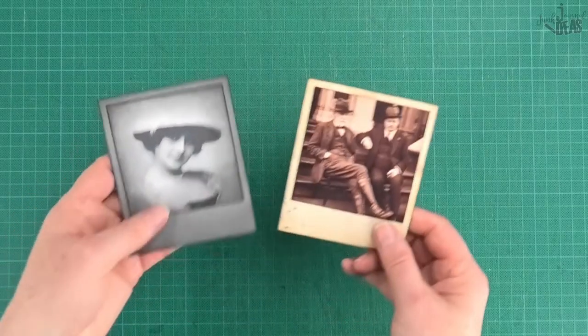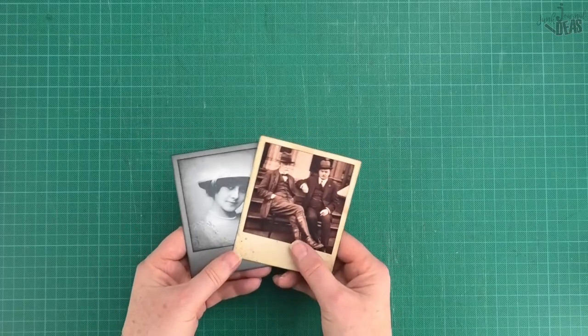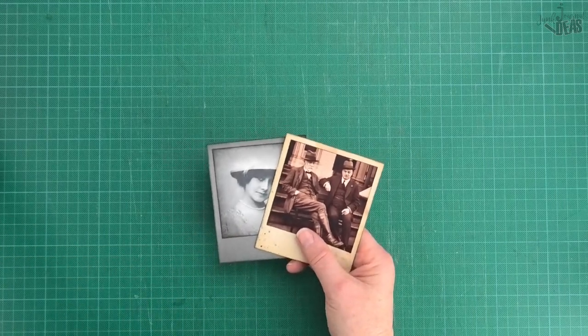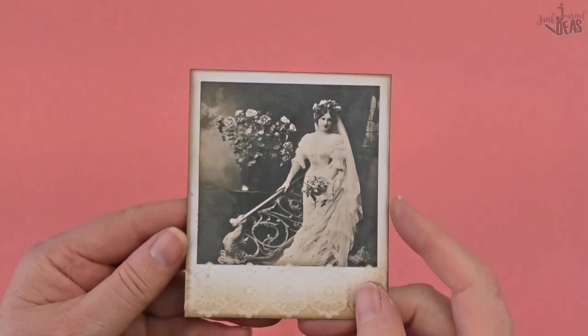Right, if I wasn't talking to you that wouldn't have taken me very long at all - I'd have got through that a lot quicker. I'm just going to finish these up and I'll come back and show you what they look like all finished up. Please stay around for the slideshow. I'm Donna, thanks for watching and bye for now.